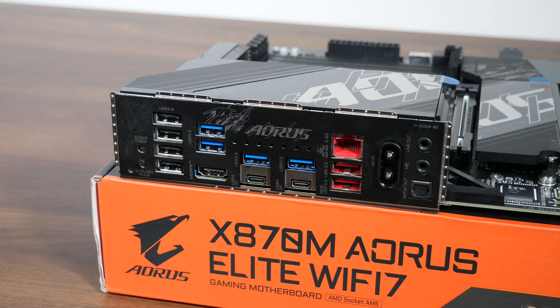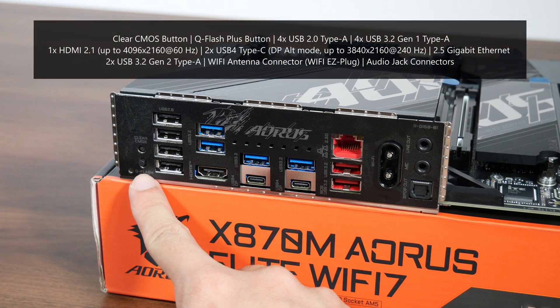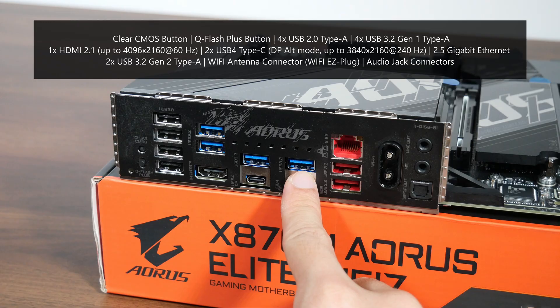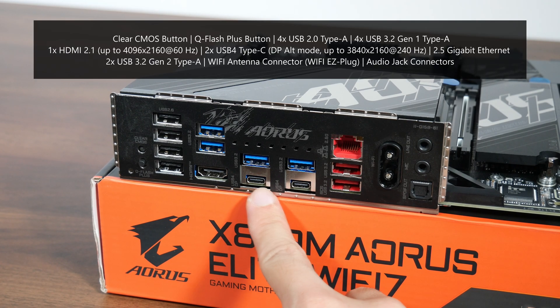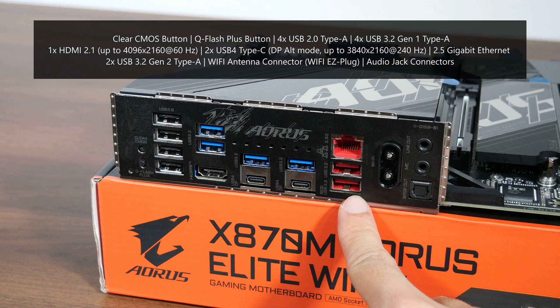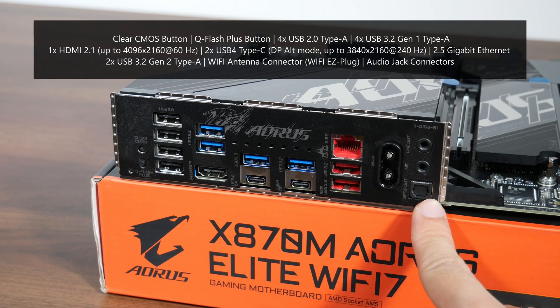Let's talk about the rear I/O. The X870M Aorus Elite Wi-Fi 7 uses an integrated I/O shield design with ventilation openings in parallelogram shapes. The board comes with a clear CMOS button, a QFlash Plus button for BIOS updates without needing a CPU, RAM, or graphics card installed, 4 USB 2.0 Type-A ports, 4 USB 3.2 Gen 1 Type-A ports, an HDMI 2.1 port supporting up to 4096x2160 at 60Hz, and 2 USB 4 ports that also support DisplayPort output up to 3840x2160 at 240Hz. Additionally, there's a 2.5 Gigabit Ethernet port, 2 USB 3.2 Gen 2 Type-A ports (one supporting QFlash Plus), Wi-Fi antenna connectors with the new Wi-Fi EZ plug design, and standard audio jack connectors.